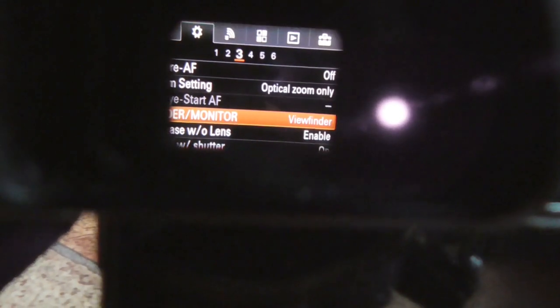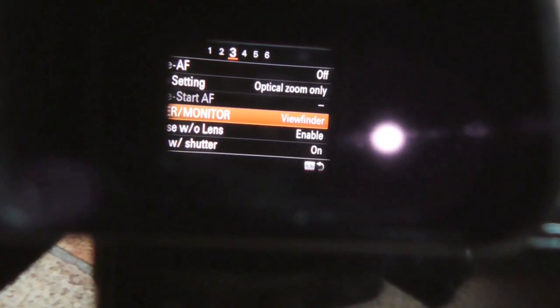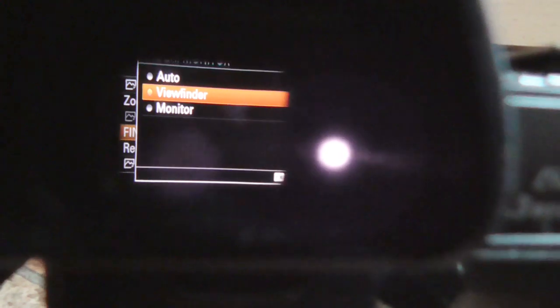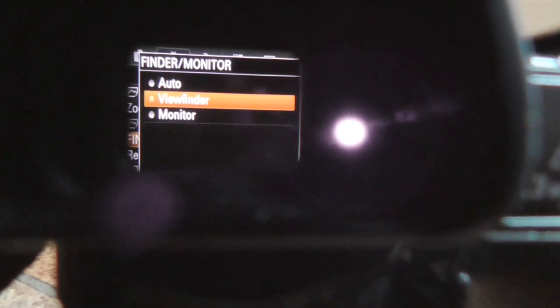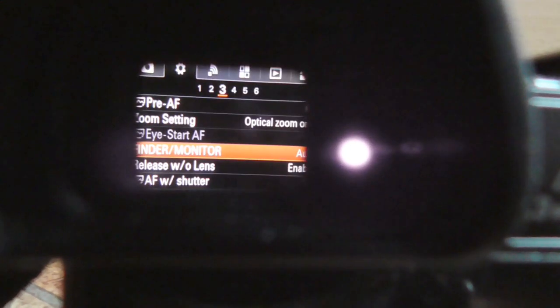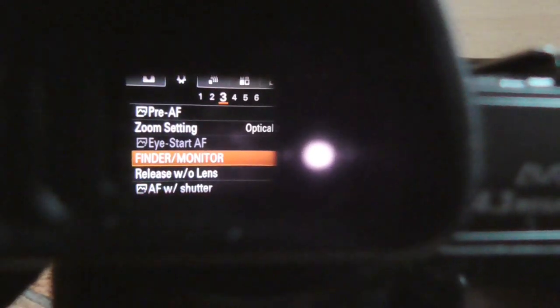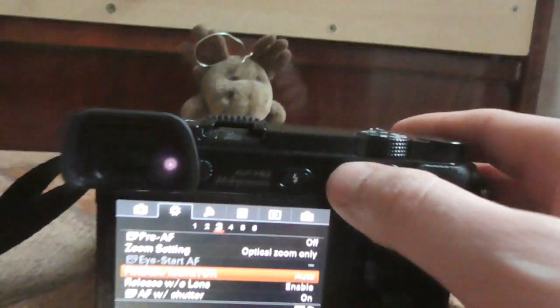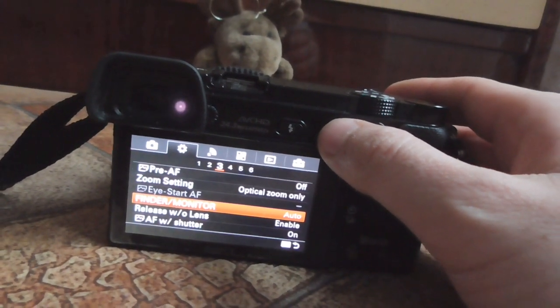Navigate to 'Finder Monitor', which is currently set to 'Viewfinder'. Enter the Finder Monitor setting and either set it to 'Auto' or 'Monitor'. Let's try 'Auto' — accept it and exit using the menu button.